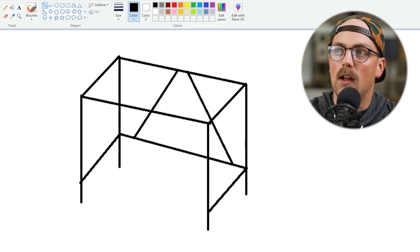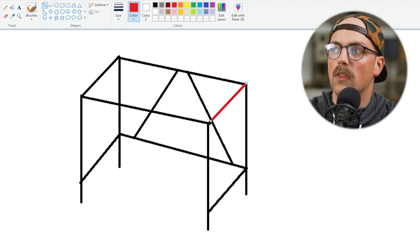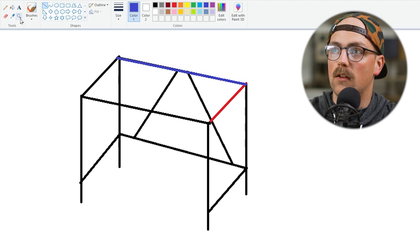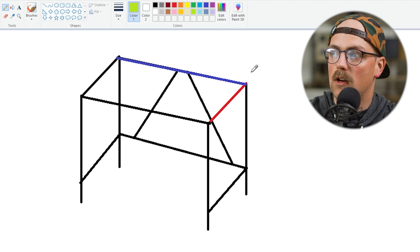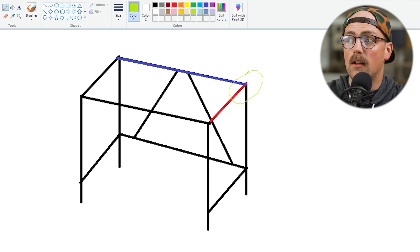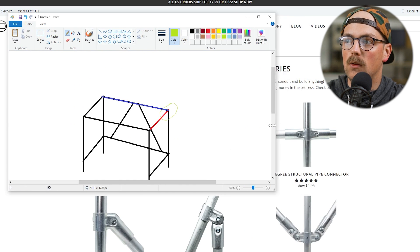For example, I like to use different colors to represent the different pipes in the build. So we'll keep the vertical black, but then the front-to-back pipe is going to be red, and then the pipe that goes from the back will be blue, just so we can visualize a little bit differently. So we've got three total pipes being joined together. Step two is to identify shapes and count the number of pipes that are being joined together at a specific point in the build. And then step three is just to compare that to the connector options that you have to use in your build.